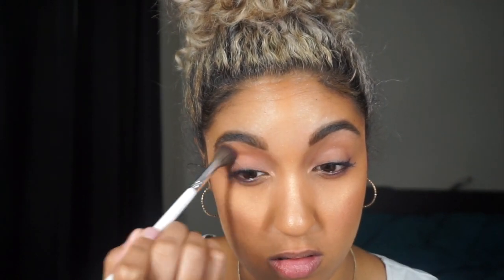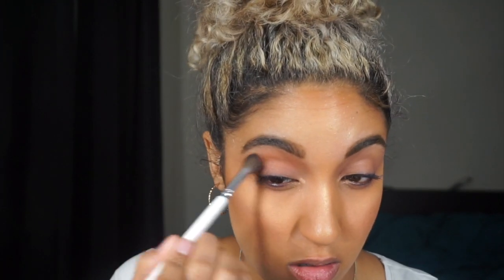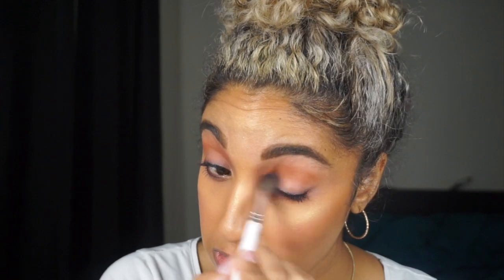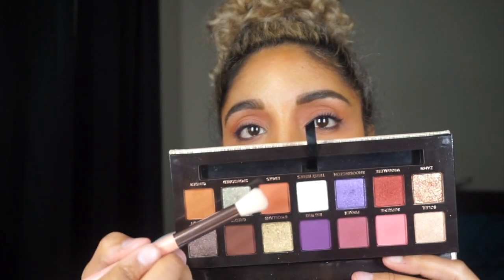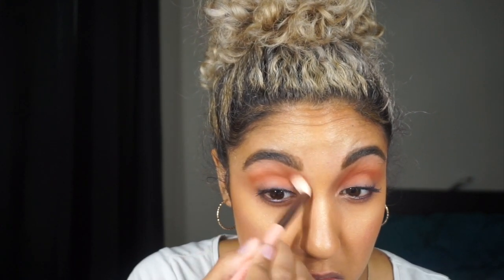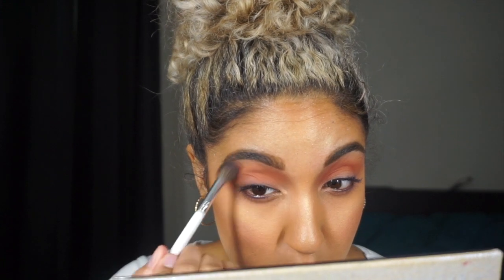We're jumping right into the third look — my eyes are primed again. Taking that Ginger color again and applying it into the crease; this is going to be the base to any eye look that you do. Then I take the color Edges and apply it a little lower into the crease to add some depth and dimension. Ginger is a little bit more brown while Edges is a little bit more orange. If you use a stiffer brush you'll get a harsher line; if you use a fluffier brush you'll get a softer line.